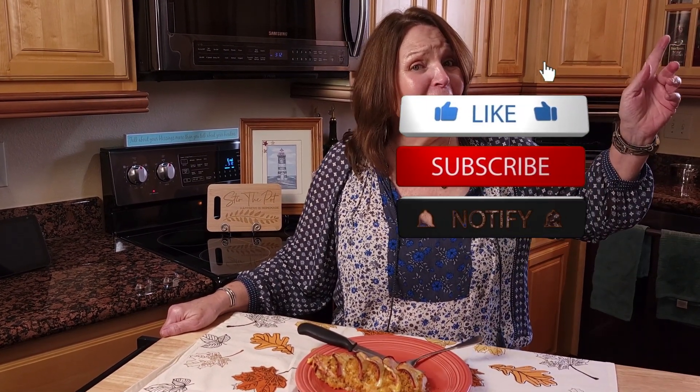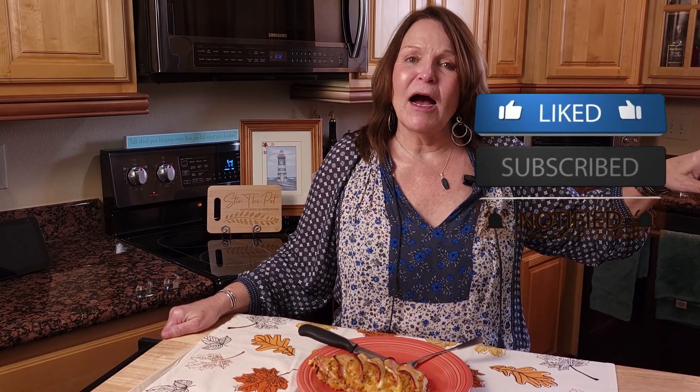Folks, I hope that you have enjoyed this recipe and I hope that you will try it. If you do, please leave me a note down in the comments and tell me how you liked it. If you haven't already, hit that like button, hit subscribe, and hit that bell for notifications so you get all of our recipes as they post. And until next time — stir the pot!